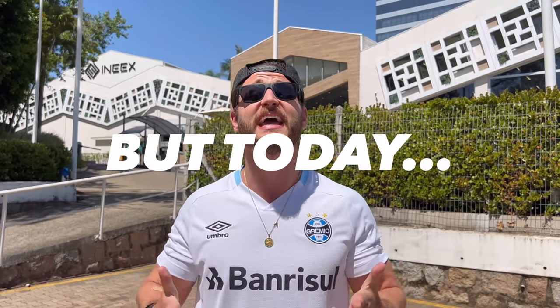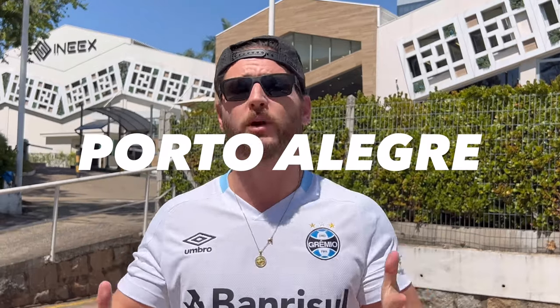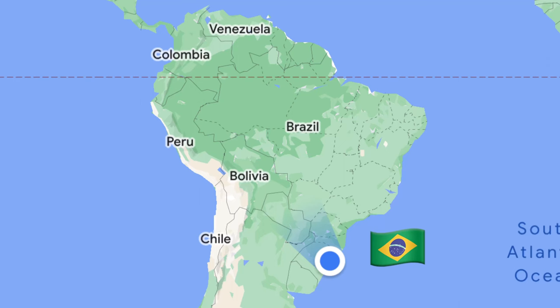What's good fam? My name is Joe and welcome — not to Illuminati Iron — but today, welcome to Brazil. We're in the city of Porto Alegre, a city in southern Brazil just north of Uruguay, and we're going to be getting into it next.